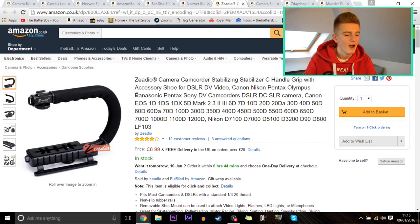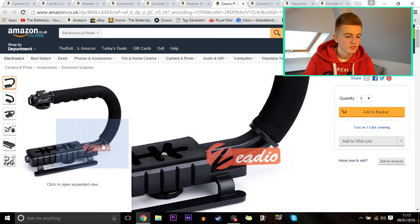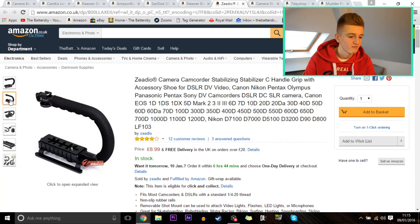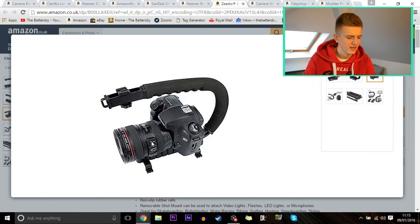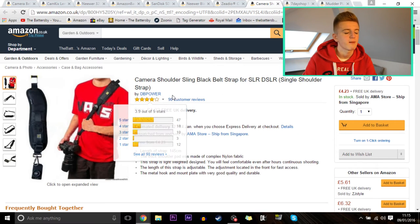Next up is a ZDO camera stabilizer for DSLR cameras. It looks really nice with a solid grip, which I think would make for smooth footage if you're doing a skateboarding, longboarding, or segway video. You can see a DSLR — looks like a Canon 650D with a big lens — and it seems to be holding it quite nicely. It's only £9 with free UK delivery and has four stars from 12 customers.